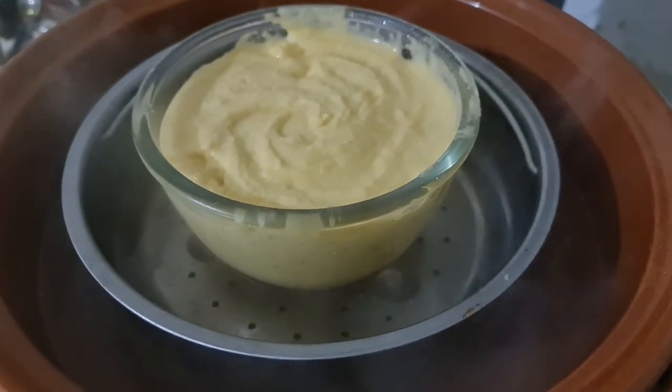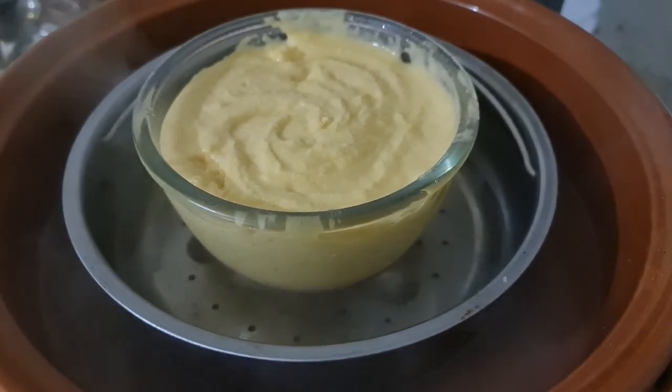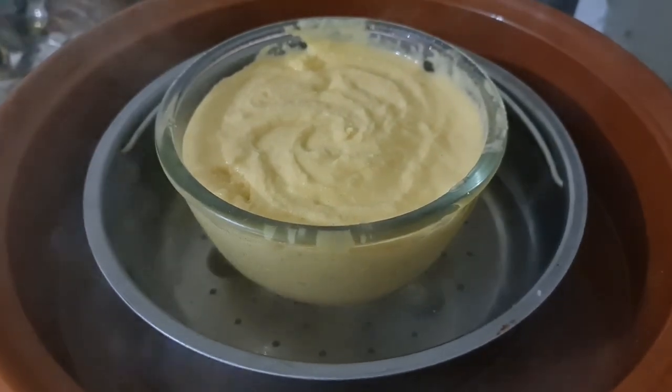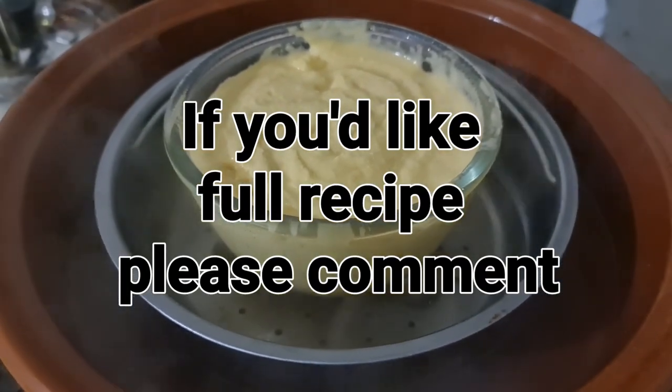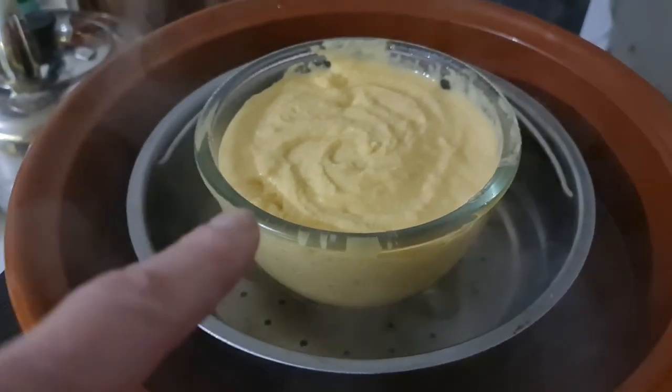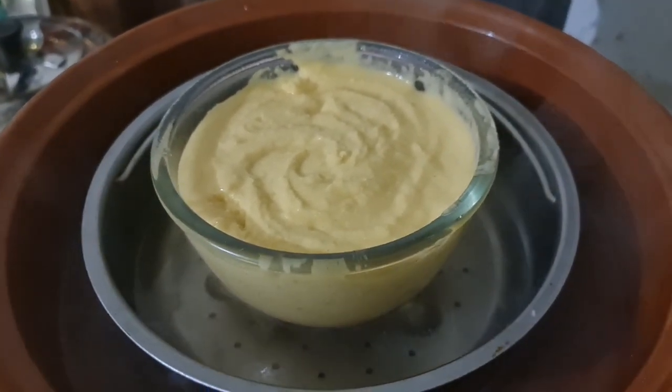Hi there everybody and welcome, it's Scarlet Pete Self-sufficiency and you're joining me today doing a little experiment. Have you heard of steamed puddings? I'm trying to create the steamed pudding effect without using a pressure cooker and without using anything like plastics on the top of the pudding bowl.